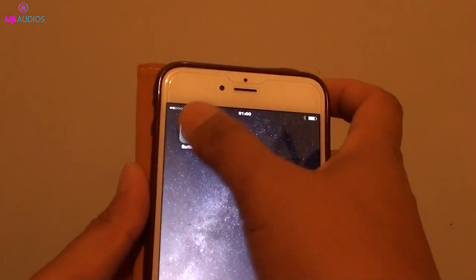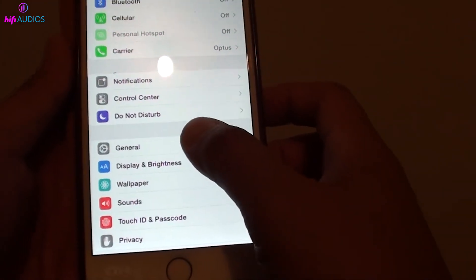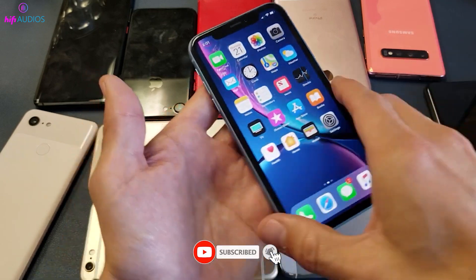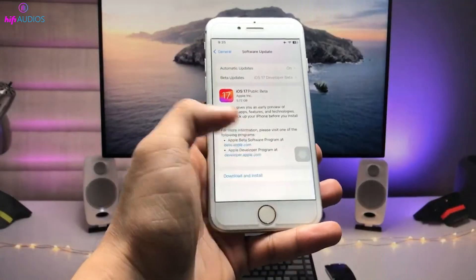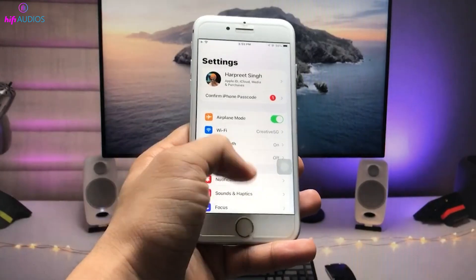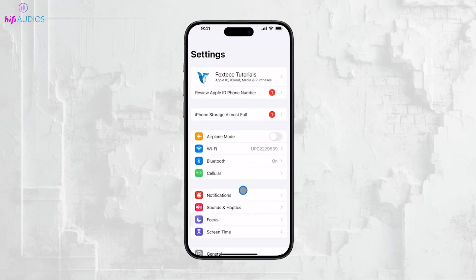That's it for the video. I hope these steps helped you solve the issue with your unresponsive iPhone screen. If you found this video helpful, please give it a like and consider subscribing for more useful tech tips. Also, if you have any questions or additional tips that worked for you, drop a comment below. I'd love to hear from you. Thanks for watching, and see you in the next video.